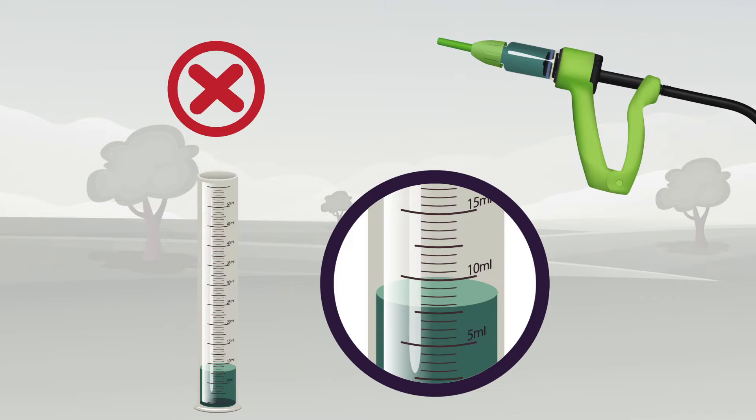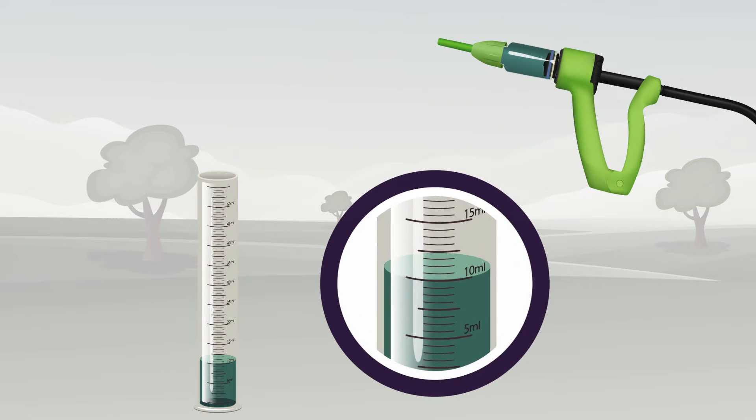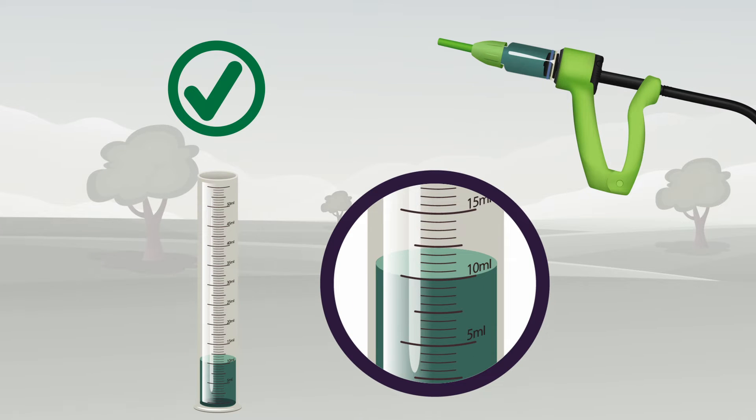If the applicator is not delivering the correct dose, reset the dial until it delivers the required dose. Recheck calibration several times during the treatment session.